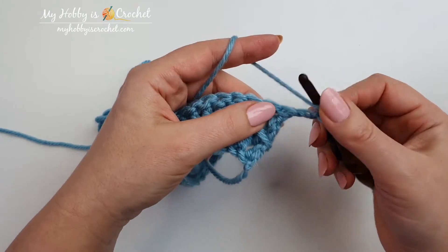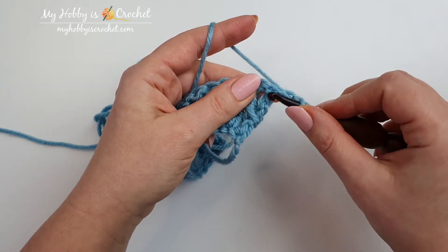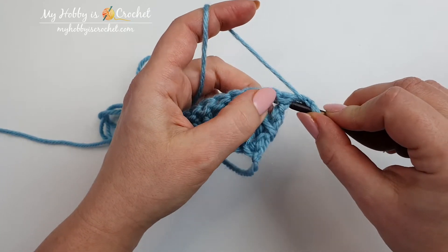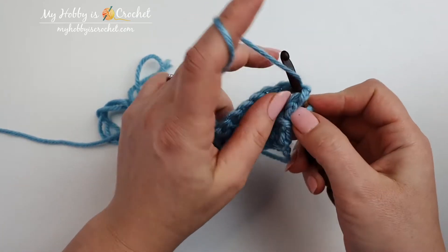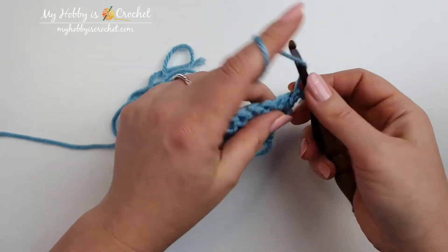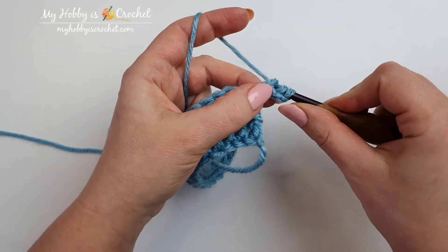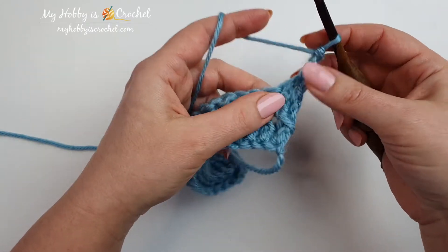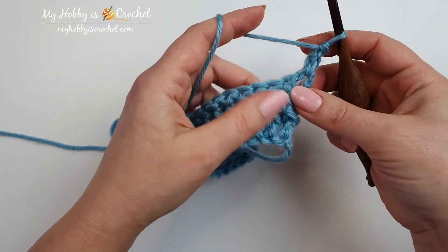I will yarn over and insert the hook around the post of the first stitch. I will insert the hook from front to the back and from back to front around the post. I will yarn over, pull through, yarn over, pull through two, yarn over and pull through two. So this is the first stitch, a front post double crochet.